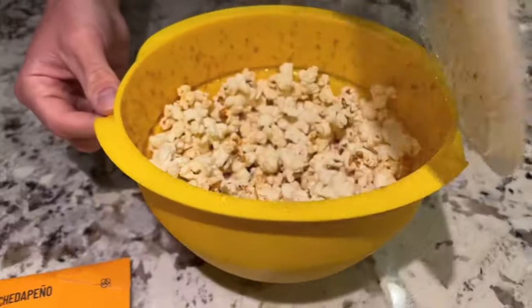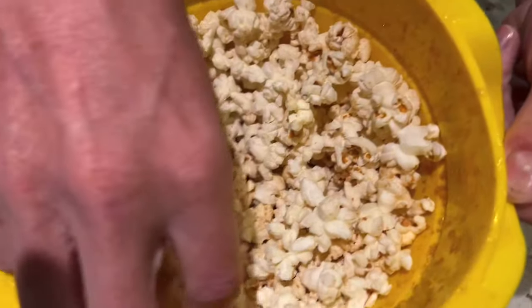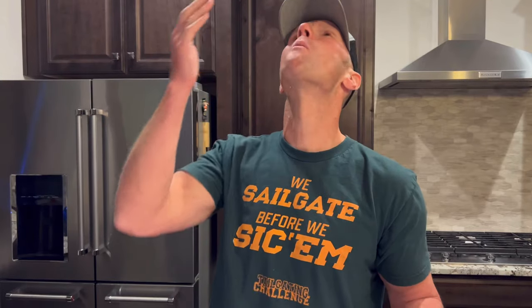Alright, Chetapeno — here we go. A little bit of jalapeno smell to it. Cheddar with a touch of jalapeno in there. It's pretty good. Not my favorite one so far, but it's not bad.